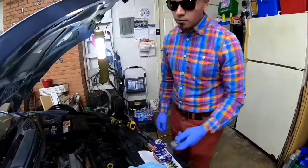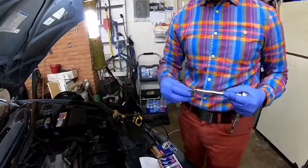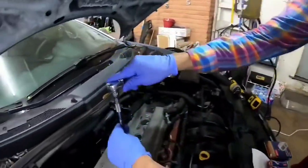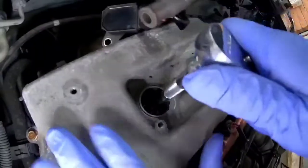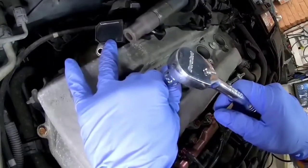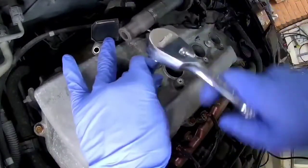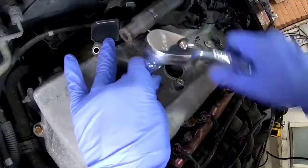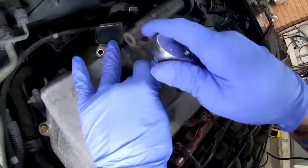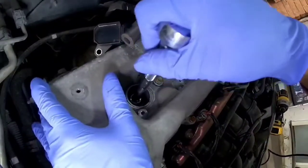To pull the spark plugs out, I'm going to use the wrench, extension, and the spark plug socket, and we're going to get them out. Now remember this: lefty loosey, righty tighty — we're removing, so we're going lefty. It might be a little snug, just give it a good push. It should come right out. Now remember the little rubber grommet I was talking about — the spark plug should come right out.